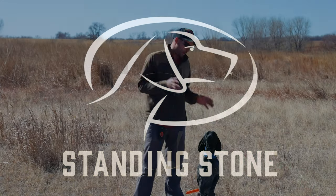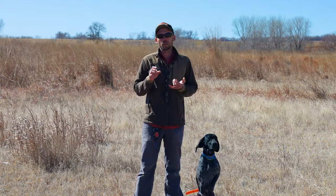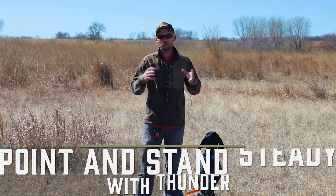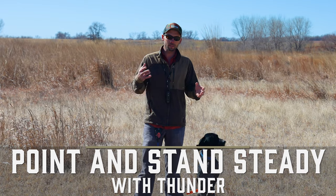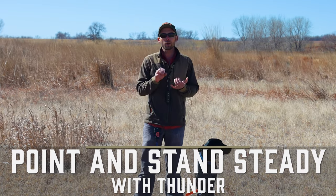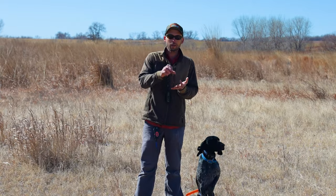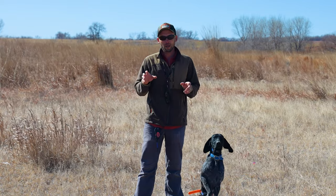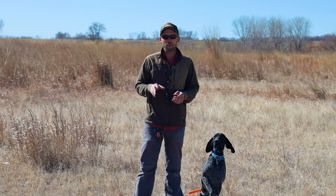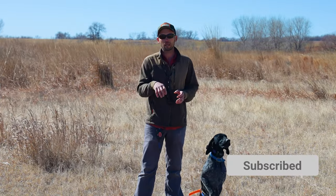Hey everybody, we are back for Thunder's next video. What we're going to be doing today is his first time in the field, pointing birds, standing steady. We have his belly collar on, his neck collar on. He has already made it through the steps of stand flush, stand shot, stop to flush, stop to shot, and we added some pretty cool fancy bumper action in that. If you didn't see those videos, you need to go back and watch them because this is not step one.